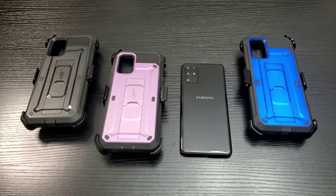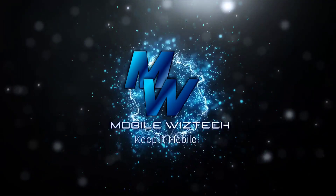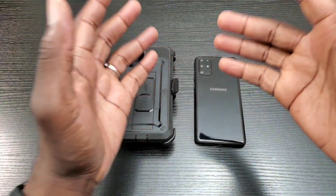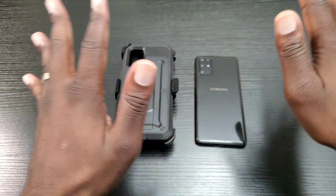Hey, what's up everybody, this is Olaf from MobileWizTech. Today I'm going to do a follow-up demo review of the Soupcase UbiCase for the Samsung Galaxy S20 Plus. First, thank you once again to Soupcase for sponsoring this video.